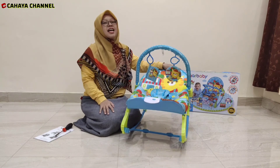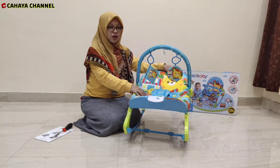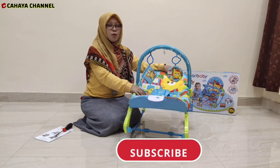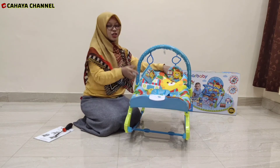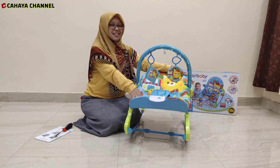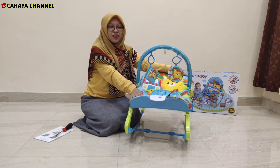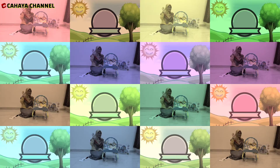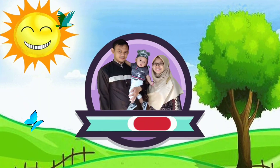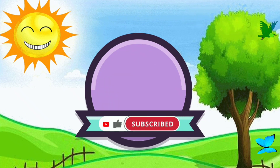Demikianlah unboxing Sugar Baby My Rocker Stage kali ini, dan semoga video ini bermanfaat. Jangan lupa like, share, dan juga subscribe untuk mendukung channel ini, karena like dan subscribe itu gratis. Jangan sampai ketinggalan untuk video-video kita lainnya — stay tuned terus. Sampai jumpa di video berikutnya! Terima kasih. Wassalamualaikum warahmatullahi wabarakatuh.